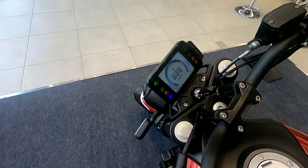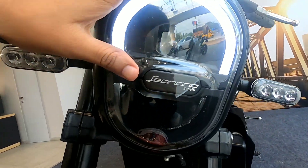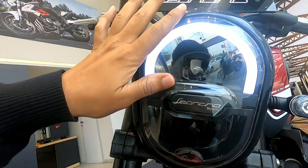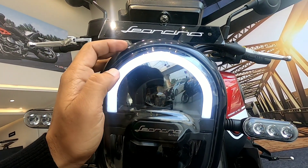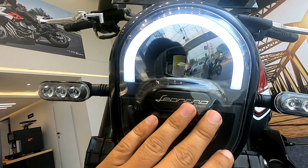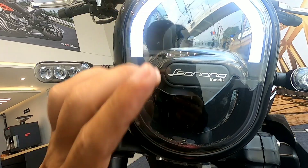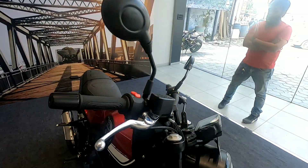Now I will show you the front lighting. The light design is like a lion's face with a fire-like design. There is an always-on LED headlight and here it reads 'Leoncino Benelli.' The split indicator design is also LED — all lights are LEDs.